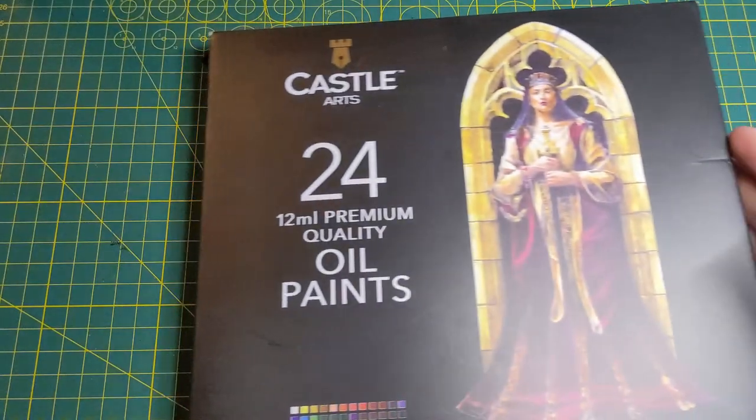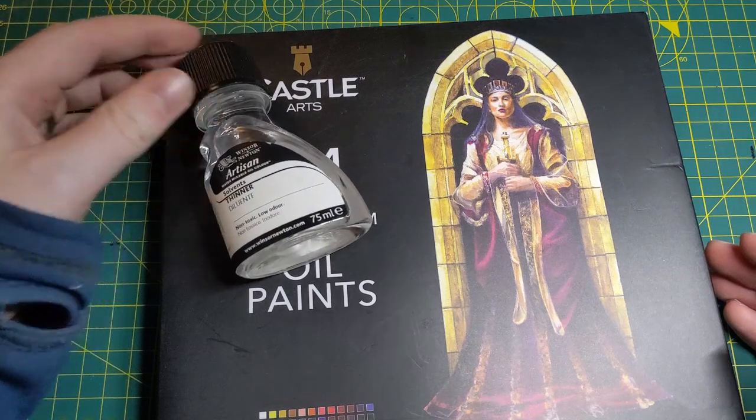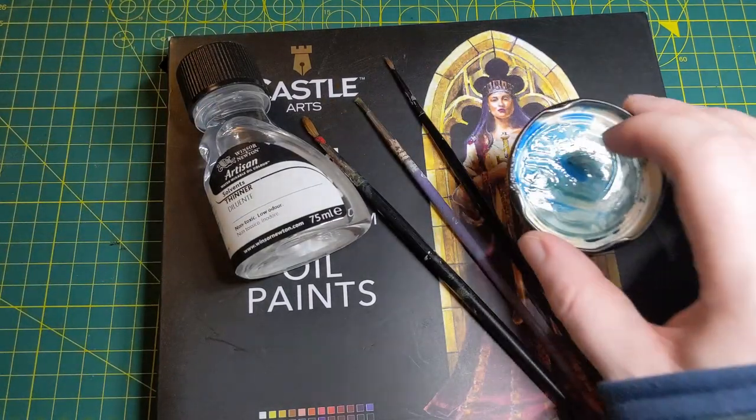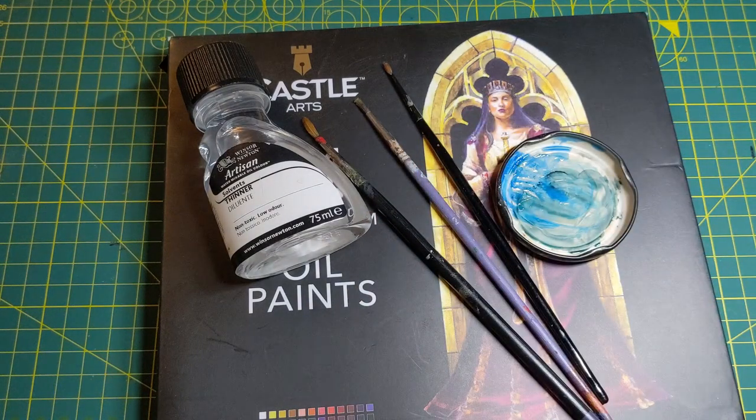We're going to need some kind of thinning because you can't use water. We're going to need some brushes — don't fall in love with or use your best brushes. You'll need something non-absorbent like you would with anything, so don't use your water palette. And finally, unlike me, you're going to remember that you need your miniature.